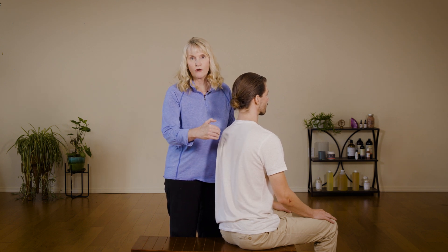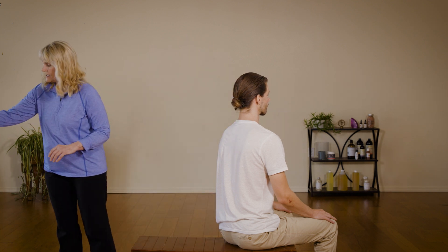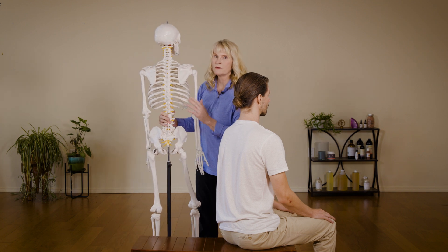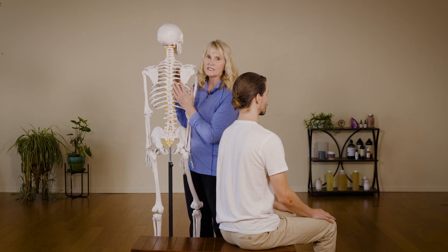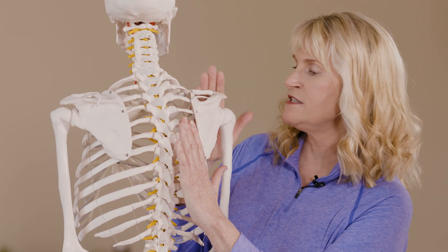By stretching them and working underneath the scapula. Looking at this model — remember, the definition of massage is the study of anatomy and Braille — I'm going to be finding that vertebral border, also called the medial border of the scapula.